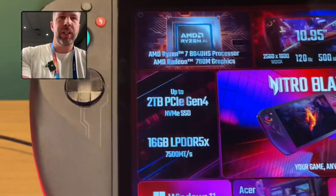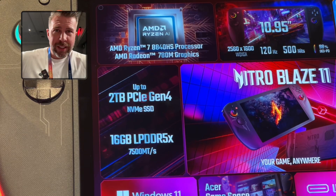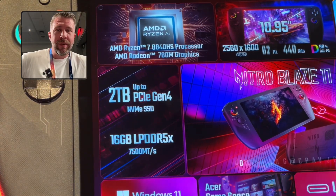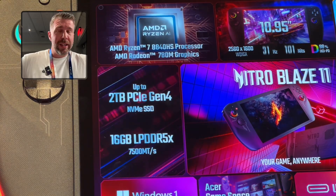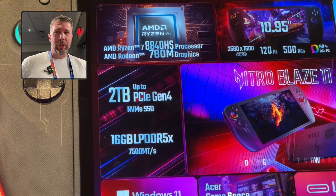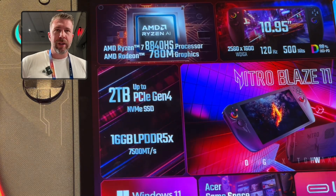On the spec sheet we've got some detailed specs — this is an eight-core, 16-thread CPU which is going to be able to play a lot of games, and the 780M is going to handle a lot of games as well. The 8840HS is a powerful enough CPU that you can use this as a general computer, hooking it up to a monitor using USB 4 for a dock system.